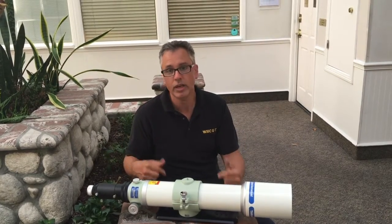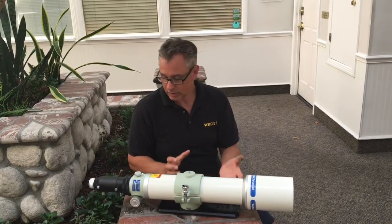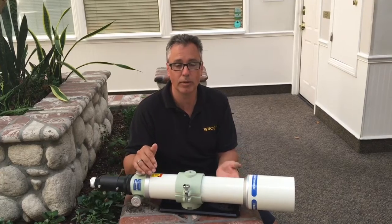I actually have one of these scopes myself and I'm not going to be changing mine. It doesn't come with the clamshell mount, but the astonishing thing and the beauty about this telescope is it has the same diameter tube as the Sky90 and the baby Q.